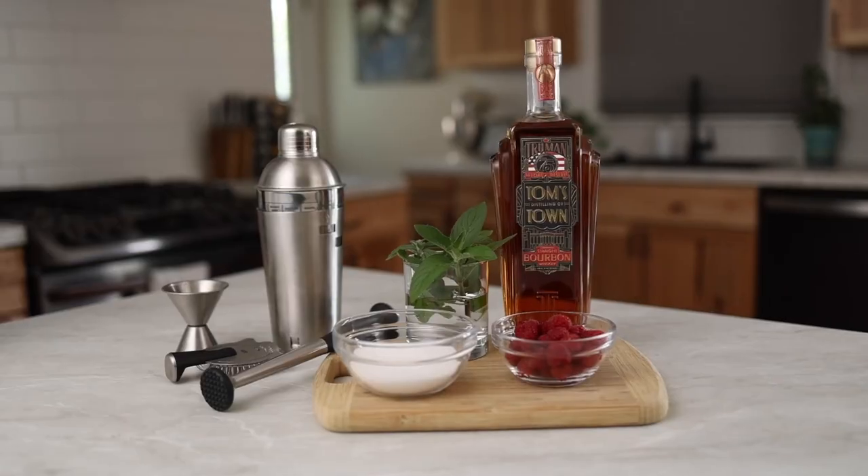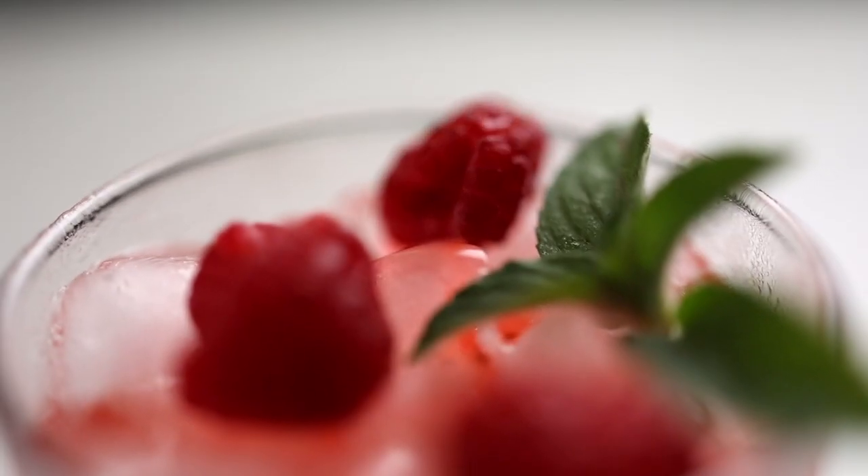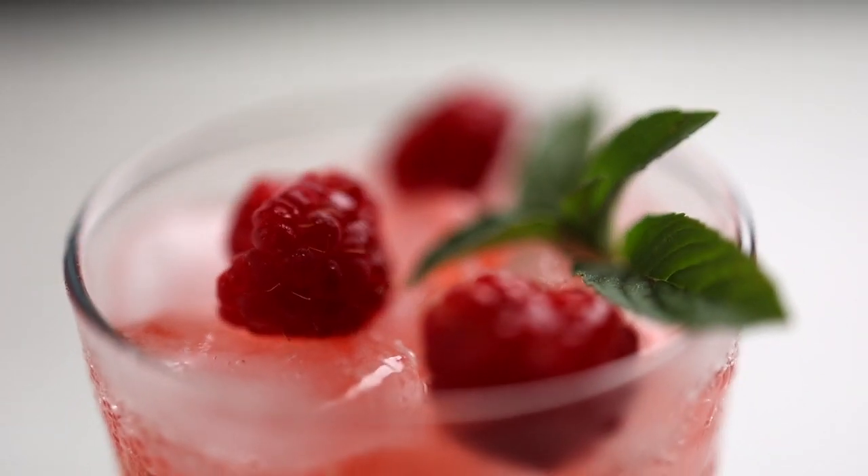Hey y'all, listen up. I have the perfect libation to indulge in for your spring and summer celebrations or your next backyard gathering. And to kick things up, I've added a twist — I'm making raspberry mint julep. This is definitely one of those laid back and relaxed, fresh type of drinks.